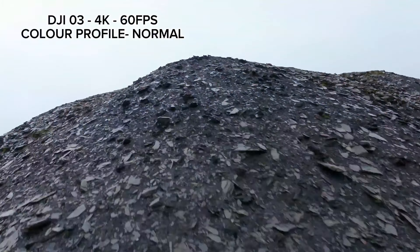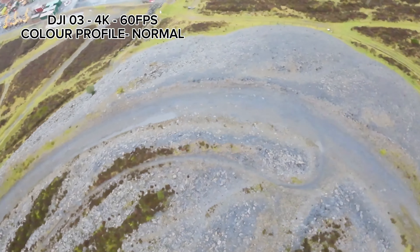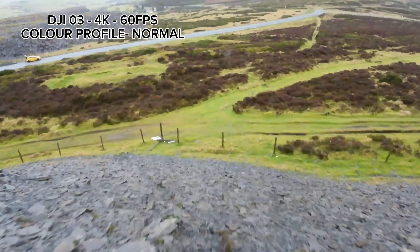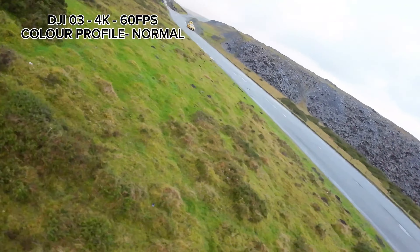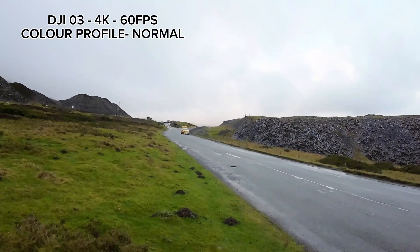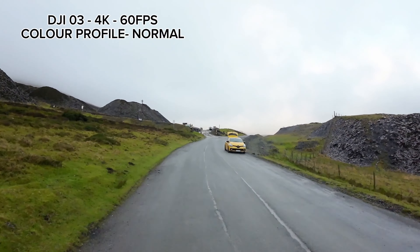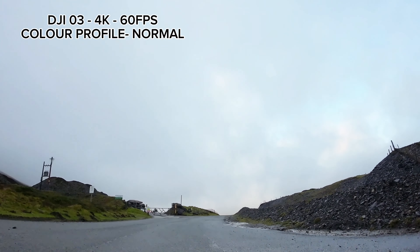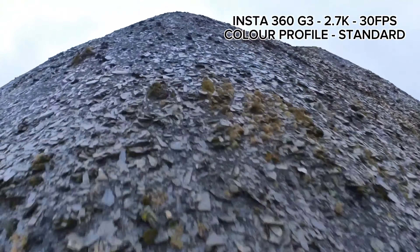Overall, I'm very impressed with the Insta360 GO 3. I bought the camera because I wanted something that could do things the O3 couldn't, but what I've actually got is a camera that does things as well as, if not better than, the O3 when you compare equivalent features. Hopefully this video may have helped sway someone's decision if you're thinking of getting the Insta360 GO 3 - thanks for watching.